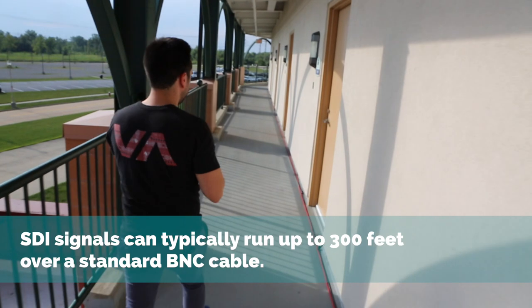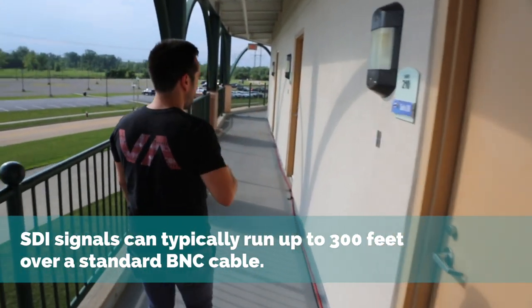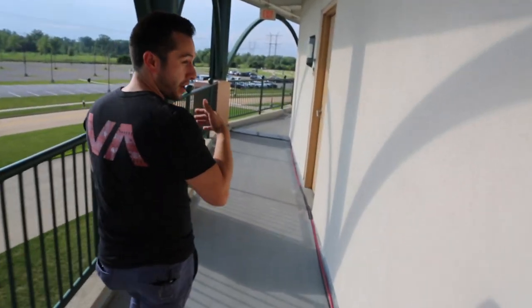Now I'm going to show you where our fourth camera is. We had to run a 200-foot SDI cable all the way around the ground here to get to our next camera. We also ran a communications cable so we could talk to the camera operator over there.